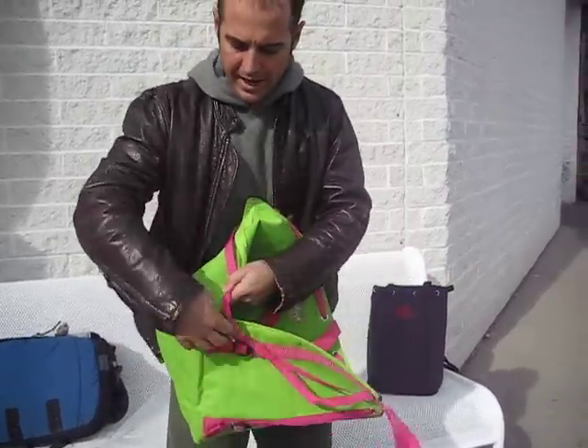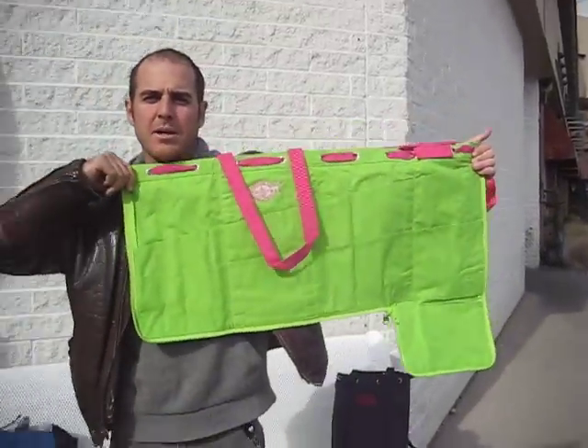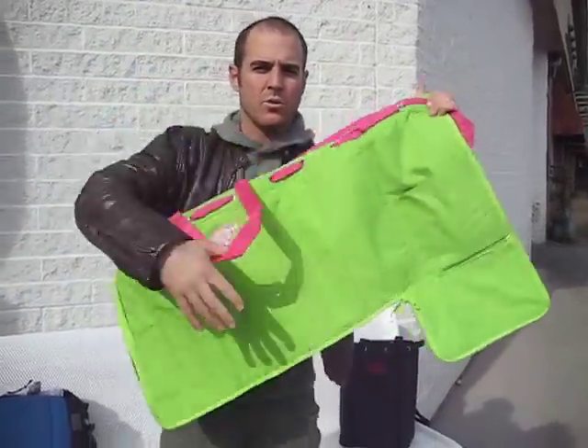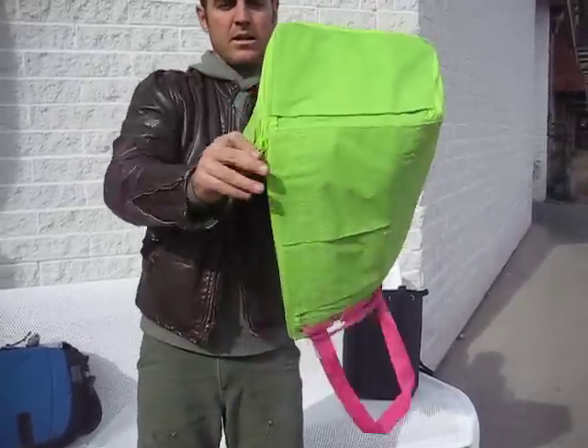You can zip the whole bag out. Now you can use it as a tool rack or tool roll. You can simply hang it up and keep your tools organized. You can reverse the pockets on this bag, whereby using your tools on the outside and your bag on the inside.